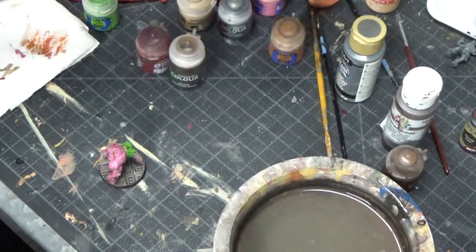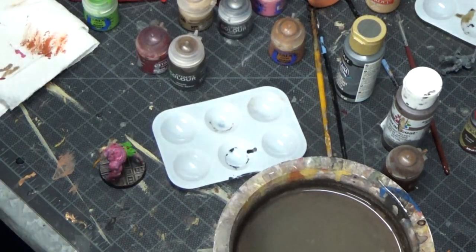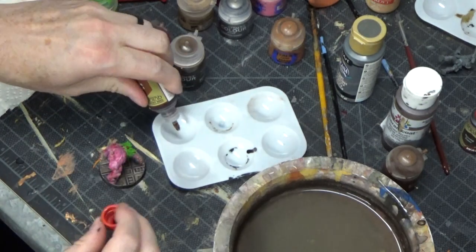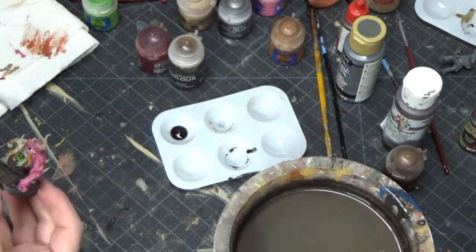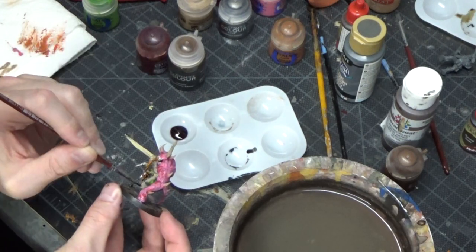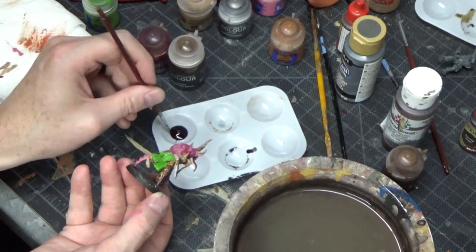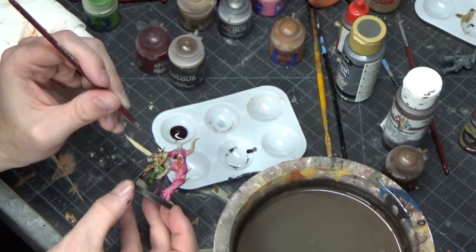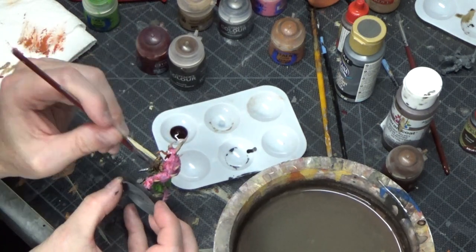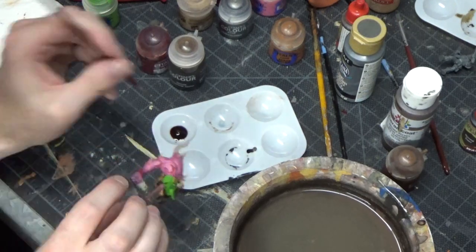Now we're getting into the fun stuff — doing some washes. This wash is a flesh wash from Army Painter. I've actually found it to be pretty awesome — I really do like this for a flesh wash, and straight out of the bottle it works really well. I'm putting this just on the human cultist skin, not anywhere else. This little mixing tray I actually found at the dollar store — it was like a bag of five for a dollar. Pretty good deal.